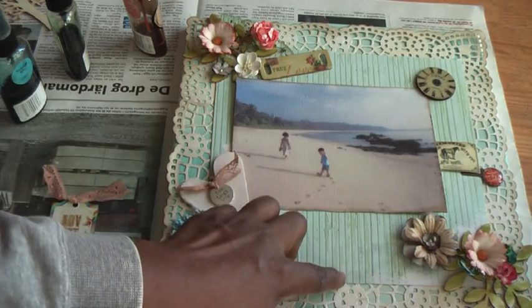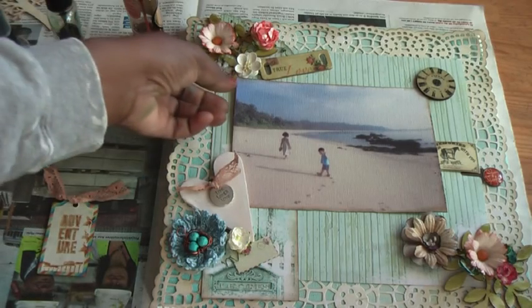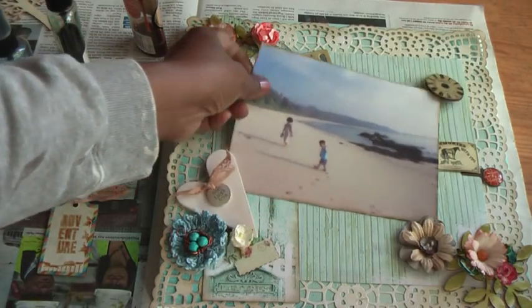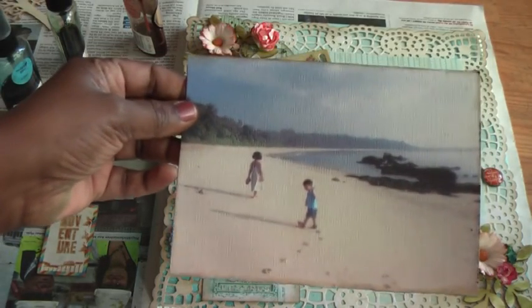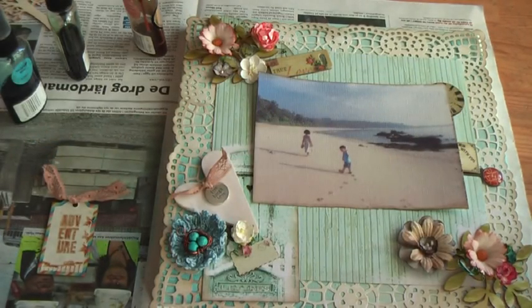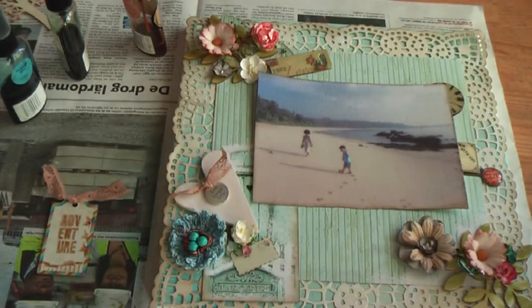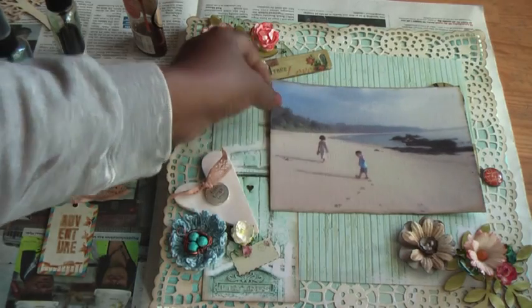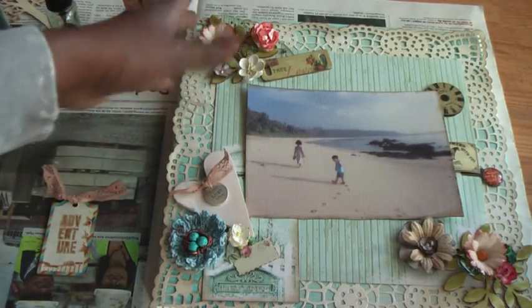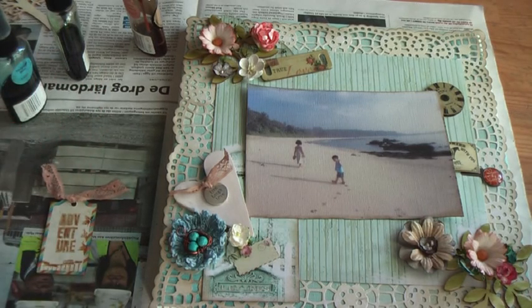I've also got some cardstock here which is a sort of lovely whitewashed designer paper, and that is also from Pandoro. What I've done is I have printed this picture of my children on canvas — it's by Claudine helmet sticker-back canvas, and I thought that is handy because you can just glue it directly onto the layout.